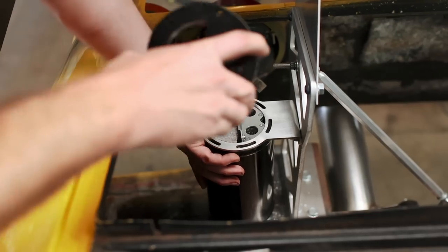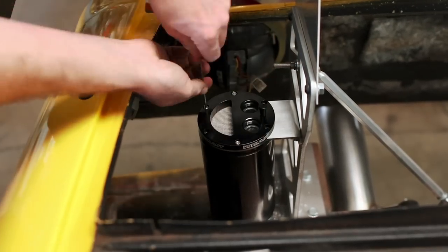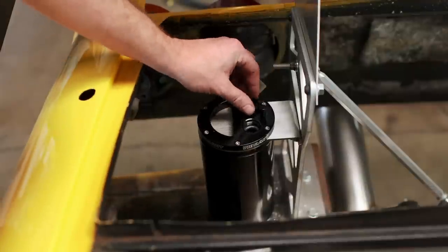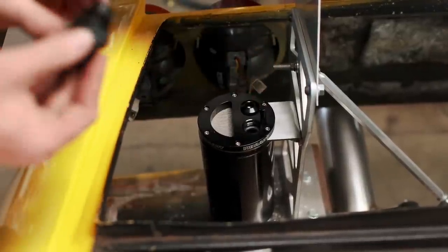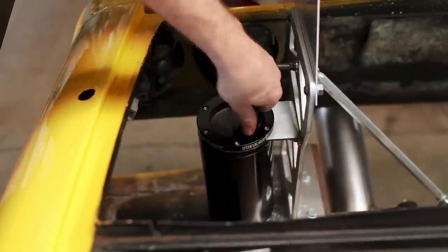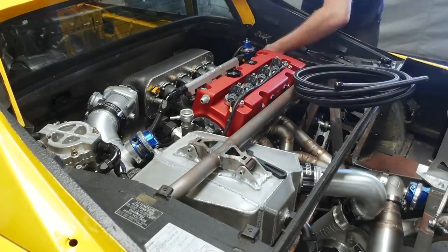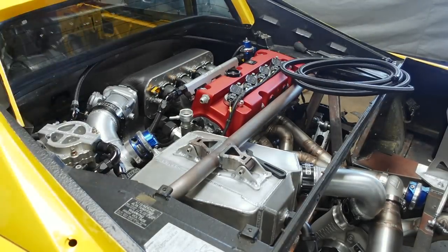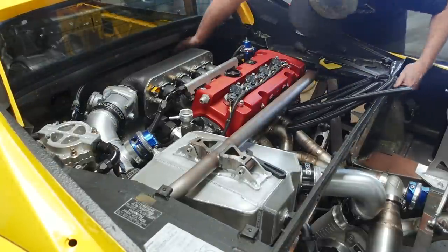With the filter kit installed, we can mount the catch can to the bracket on our wing upright. An O-ring on each side seals the unit tight. One port is blocked off since we don't need it, and the custom fitting is installed in the other. Now we need to plumb it in — the hose will chase around the perimeter of the engine bay, so we're pre-routing it to get the length exactly right before cutting.